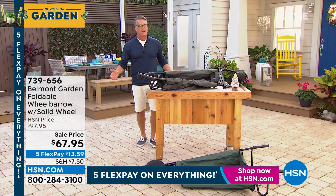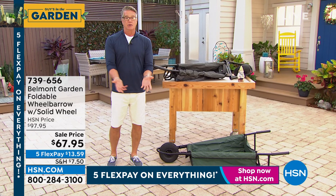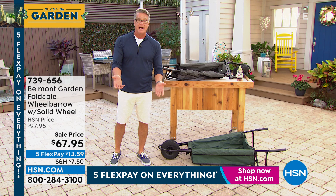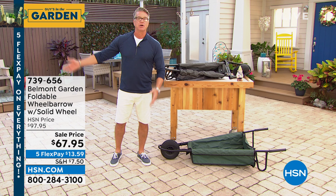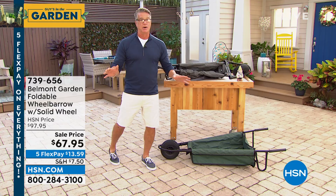What's the problem with a wheelbarrow? I mean they're great, but I don't like the ones where you have to fill the tire with air because the tire always goes flat. This has a solid rubber tire — you never have to deal with that. The other problem with the wheelbarrow is it's big and clunky. How do you store it? It takes up a whole corner of the garage or shed. But you can get a wheelbarrow that can still do everything a regular wheelbarrow can do, and that can fold. I had never seen one until we brought it here.